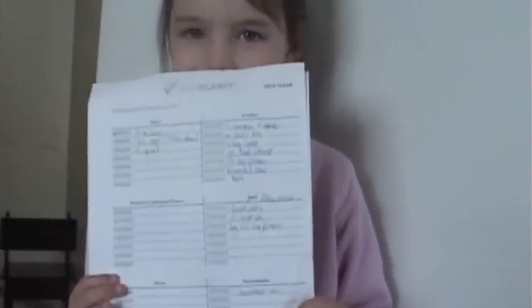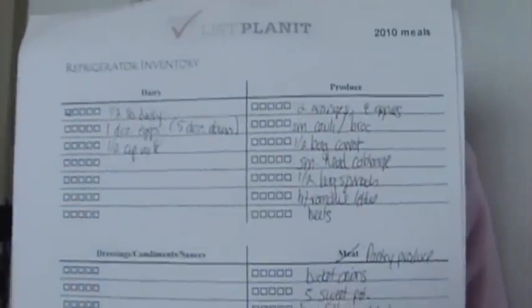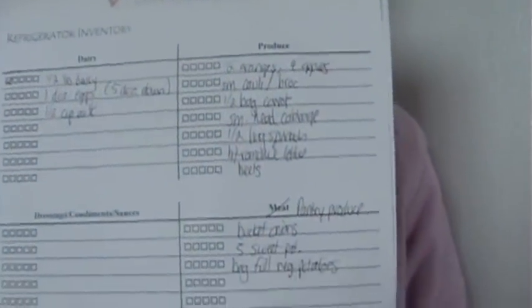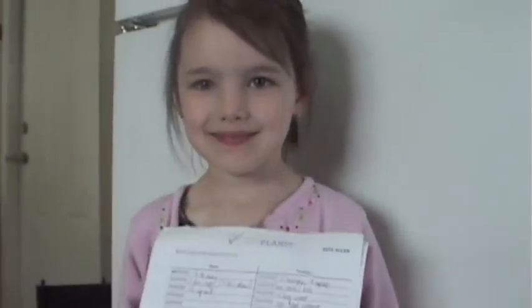My daughter Abby wants to show you my completed fridge inventory — there's not very much on it. Basically I wrote down a bit of butter, the eggs I have, a tiny little bit of milk, and all of the produce. I also want to remind you to go into your pantry and see if you have potatoes, onions, or whatever kind of produce you keep there. That was about it — the only things I actually had to put towards meals.